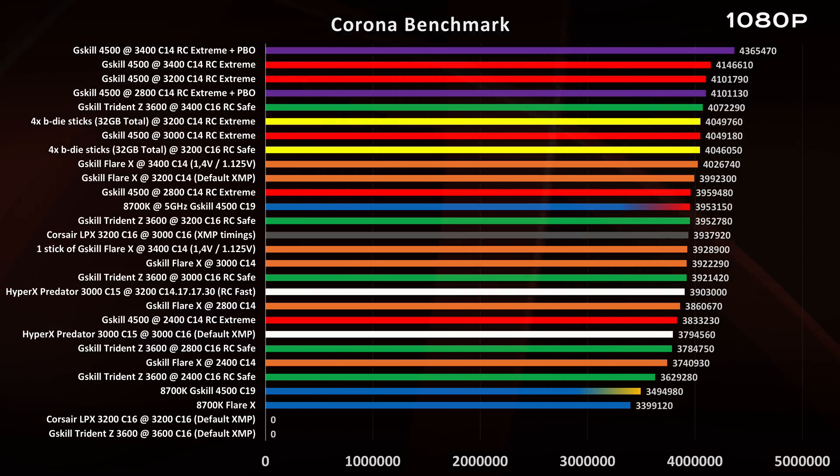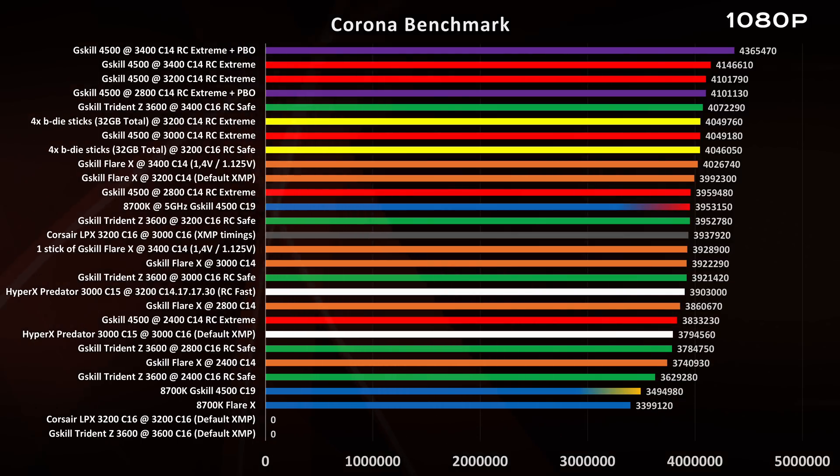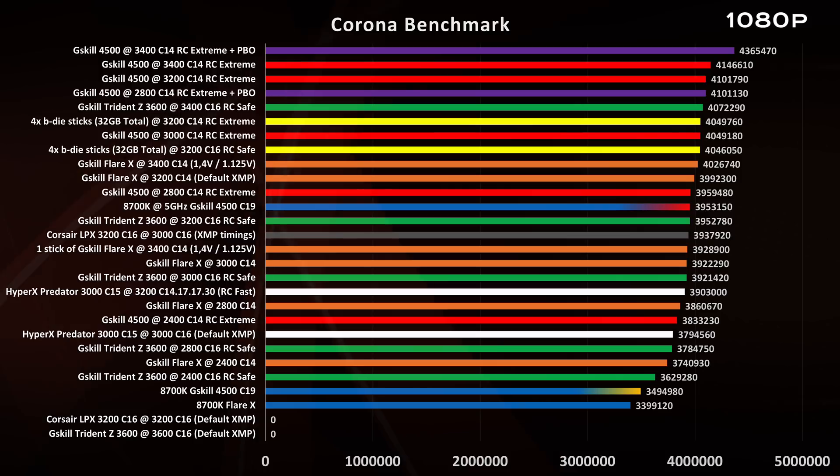Sorry for not being completely mobile-friendly, but I did a lot of testing and couldn't find any way to display all results on a mobile device. Pay attention to the colors: purple is the Extreme Profile plus Precision Boost Overdrive activated; red is the Extreme Profile; green is the Safe Profile; yellow is the Extreme Profile with two kits combined for 32GB total; orange is the Flare X at its XMP profile; and blue is the i7-8700K. The bar with a red gradient is for the 5GHz overclocking, the yellow gradient is for the G-Skill 4500 C19, and the straight blue bar is for the 8700K plus Flare X at their default profile.